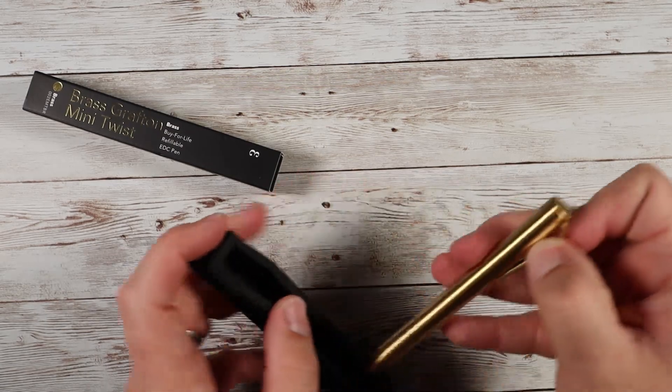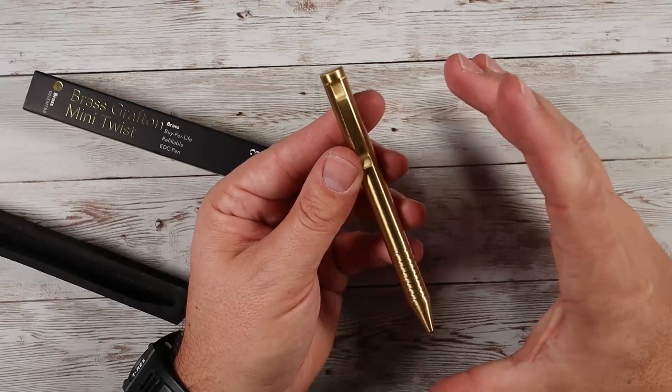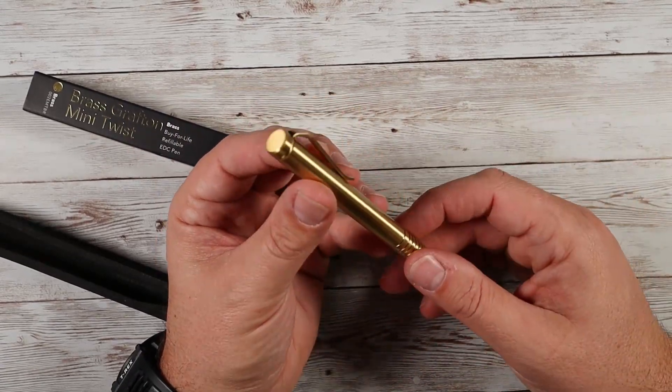This thing is absolutely gorgeous — an amazing looking pen, very high quality, fully machined. This one is called a Mini Twist Pen because it comes in at 4.9 inches in length, a little bit shorter than your standard pen. It's 0.4 inches in diameter and weighs about one ounce.